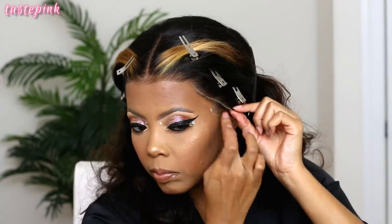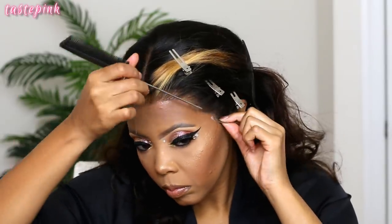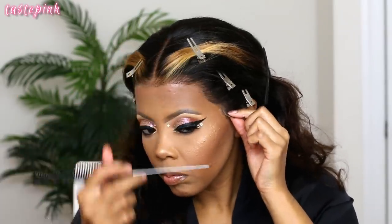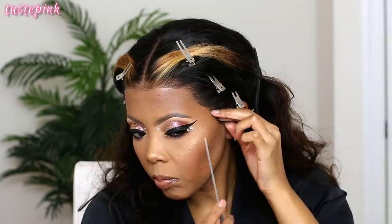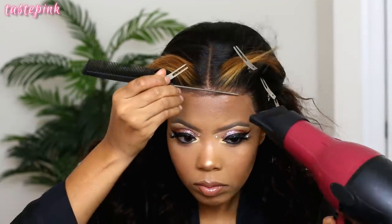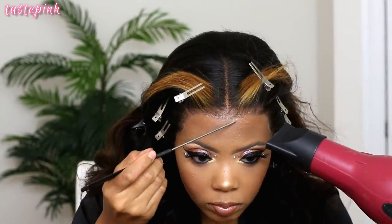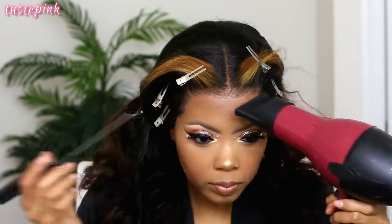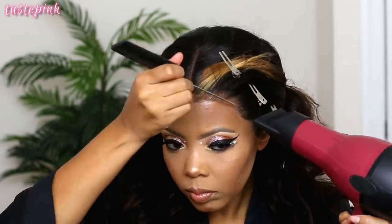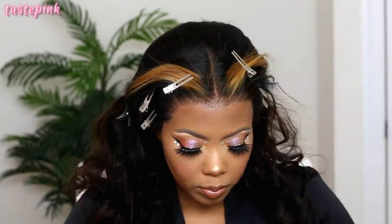I like to use the blow dryer on the cool setting to make sure everything is dry before I go in with the elastic band. I take my time using a small tooth comb to pull any additional hairs away from the lace front edge so they don't get stuck, because this process of laying that elastic band melts the lace beautifully. I highly recommend doing this.